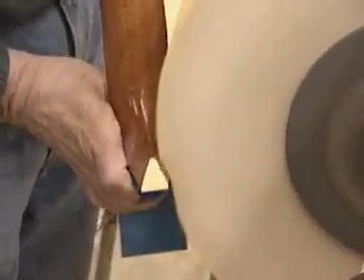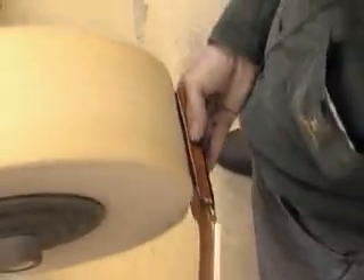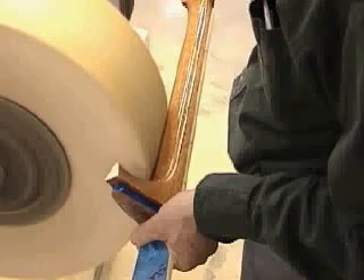Buff the heel. Note how the buffing wheel does not go over the tip. Touch the end of the fingerboard binding to the wheel, being careful not to catch the edge. Angle the back of the headstock and press it into the wheel. The neck will not have any dull surfaces left from the previous sanding stages.